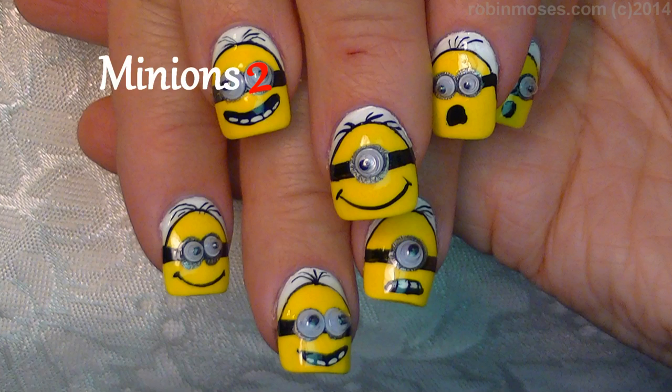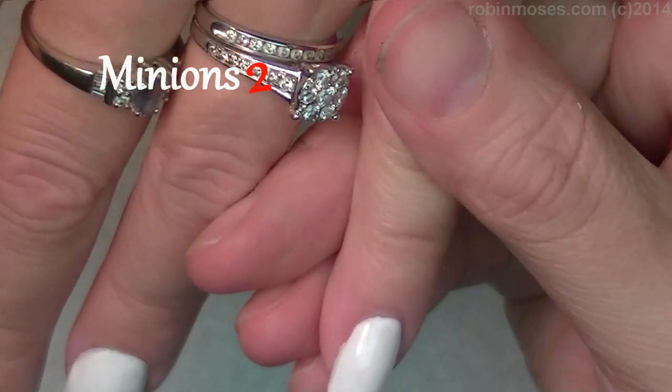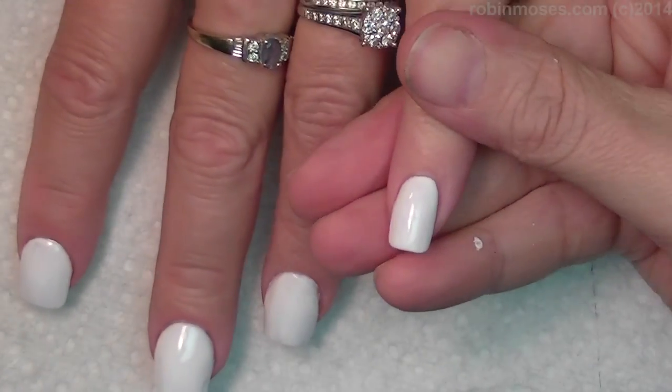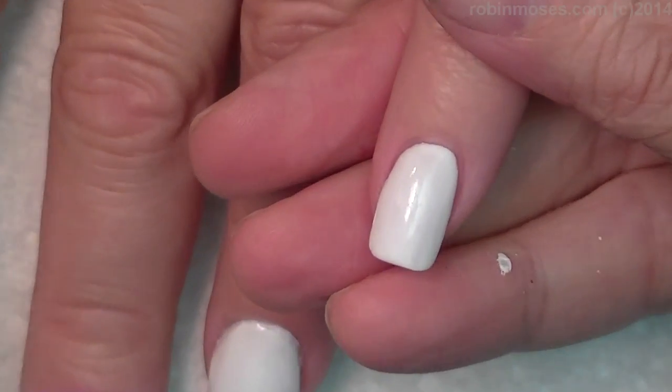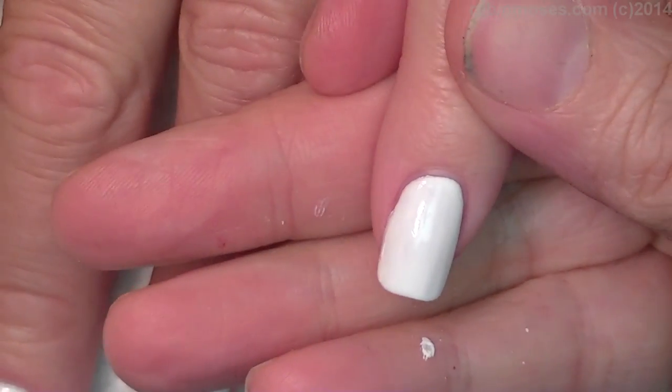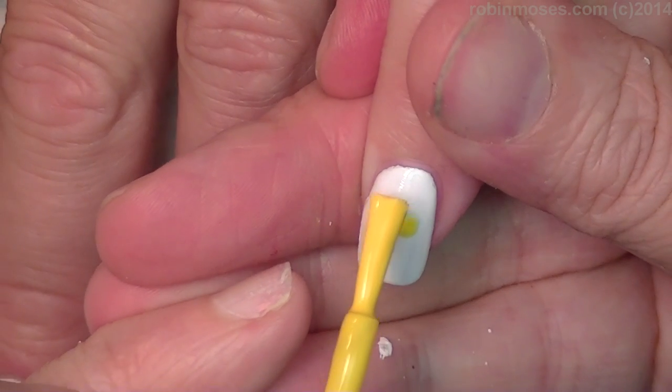Hi, this is Robin Moses and I am here with one of the doctor's best friends and we're going to name her Nurse Ratched. Welcome Nurse Ratched to the squad everybody! I'm going to do minions on her nails because she saw the doctor's nails at work and we are going to do them for her vacation.